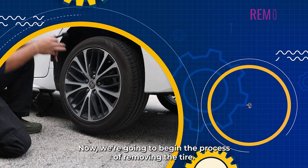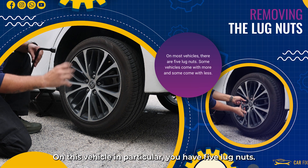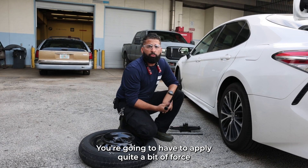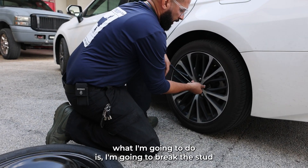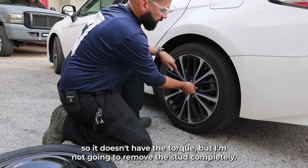Now we're gonna begin the process of removing the tire. On this vehicle in particular, you have five lug nuts — some vehicles may come with more, some with less. You're gonna use your lug wrench to remove those lug nuts. You'll have to apply quite a bit of force as these are tightened very securely from the factory. First, I'm gonna break the stud so it doesn't have torque, but I'm not gonna remove it completely.